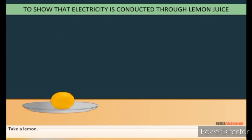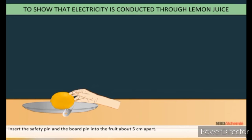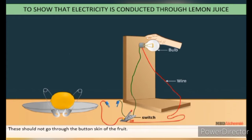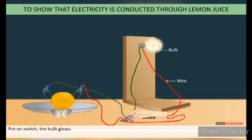Take a lemon. Roll it to soften the skin, but be careful not to break it. Insert a safety pin and a board pin into the fruit about 5 cm apart — these should not go through the bottom skin of the fruit. Twist the wires around the safety pin and board clip, then connect the open ends of the wires to the switch and bulb. Put on the switch — the bulb glows.